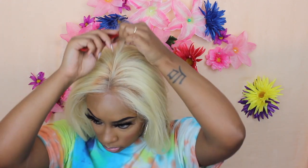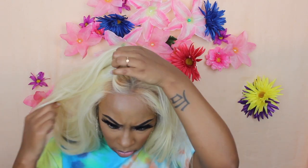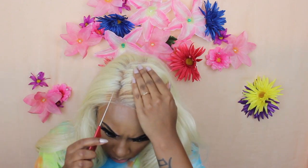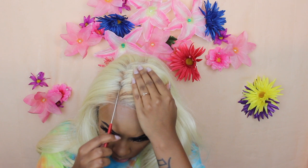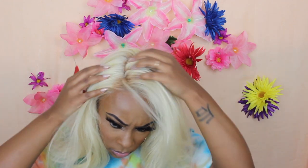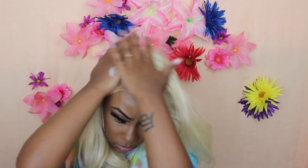I'm going to part it and see exactly where I want to part this unit. I thought I wanted a middle part at first but decided on a side part. I love the layers of this unit — the texture is like a light yaki, not too light, and it has a really natural feel. The parting space is amazing on this unit and the hairline is really, really natural looking. I'm super impressed with Sensational when it comes to that.